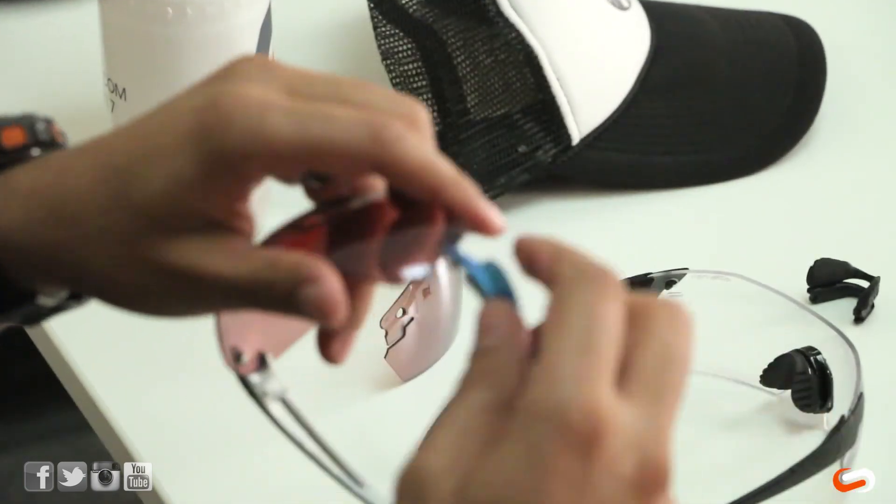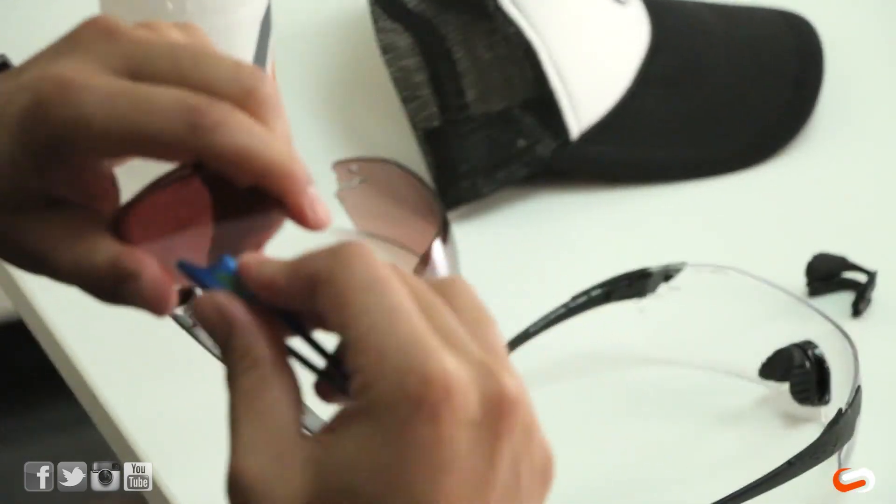Pretty easy. So then if you needed to do your insert, you would then switch the nose pads and do all that again.